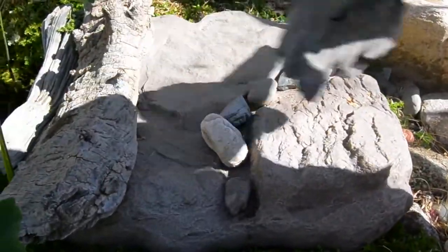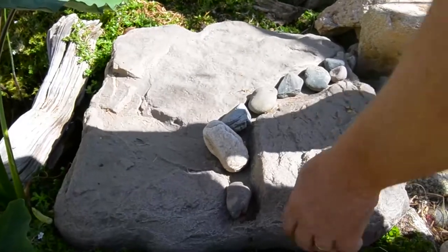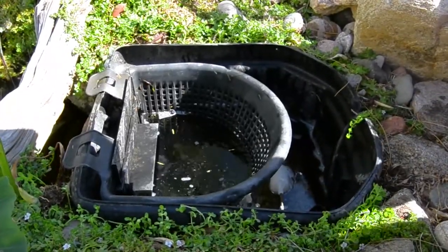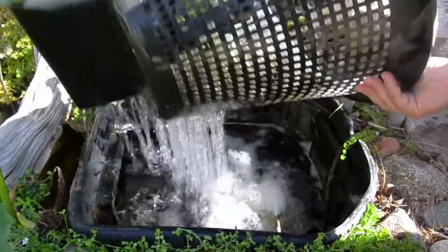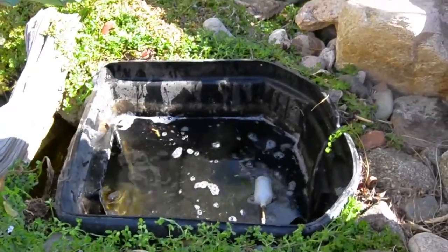Pond Gnome generally camouflages their pump vaults with driftwood and maybe a little gravel, but the pump vault will be very camouflaged looking. Inside the pump vault is the trash basket, also called the skimmer. It pulls all the trash out — most of you already know about that.